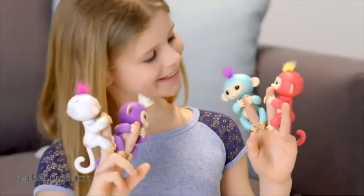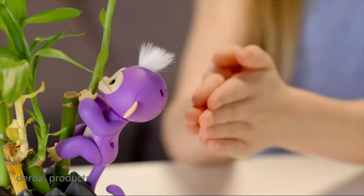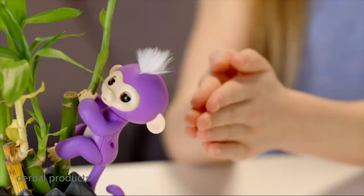And of course, Fingerlings love grabbing onto your fingers. Just pet your monkey's head to get your monkey to sing a happy monkey tune. If you have more than one Fingerlings Baby Monkey, you can make them sing together.